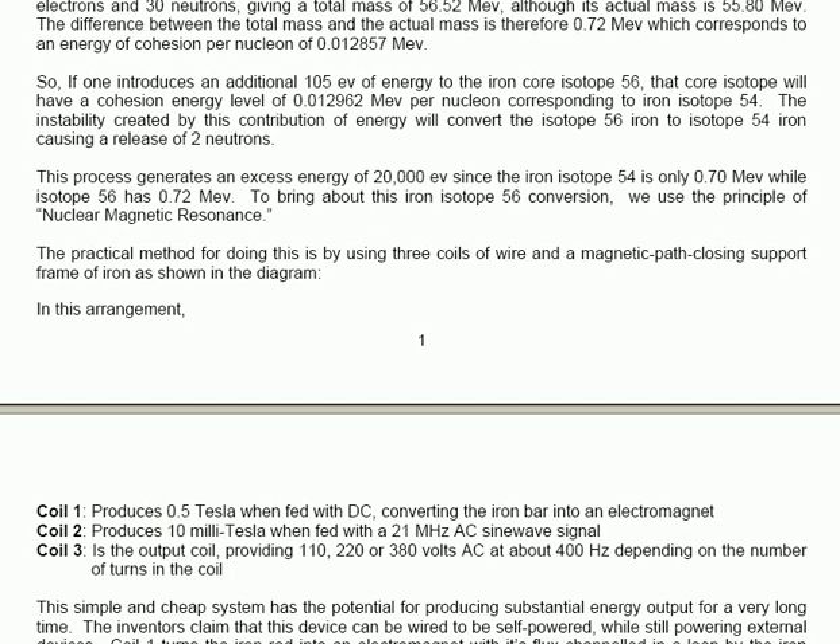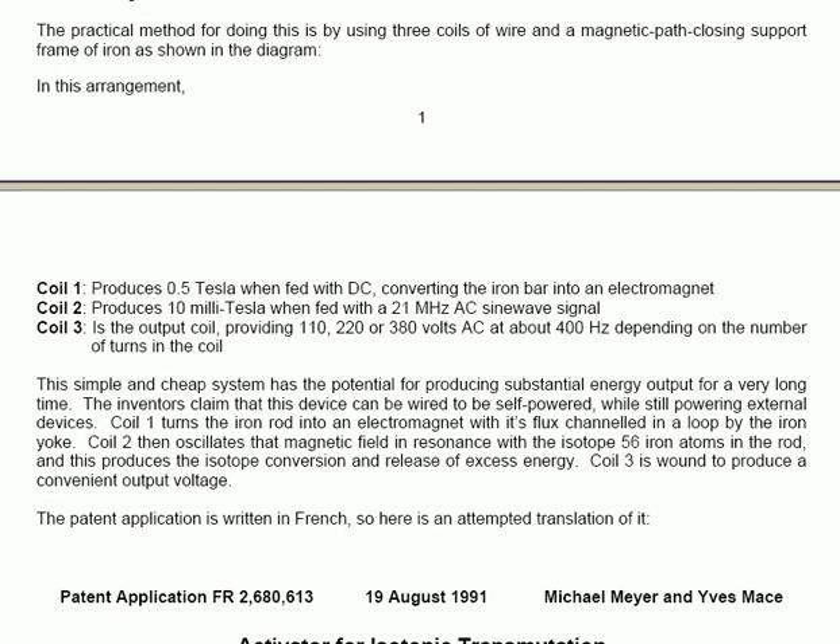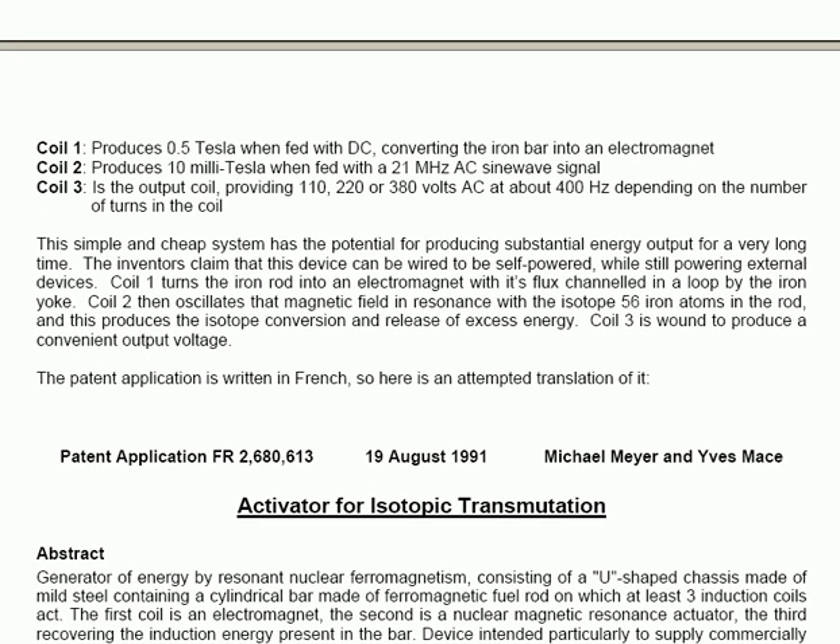In this arrangement, coil 1 produces 0.5 Tesla when fed with DC, converting the iron bar into an electromagnet. Coil 2 produces 10 millitesla when fed with a 21 MHz alternating current sine wave signal. Coil 3 is the output coil, providing 110 volts, 220 volts or 380 volts AC at about 400 Hz, depending on the number of turns in the coil. This simple and cheap system has the potential for producing substantial energy output for a very long time. The inventors claim that this device can be wired to be self-powered, while still powering external devices.